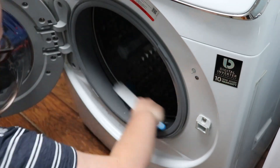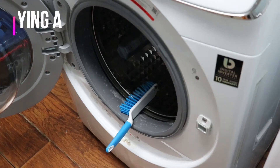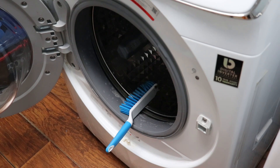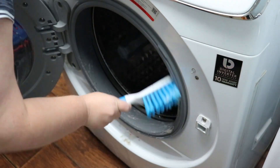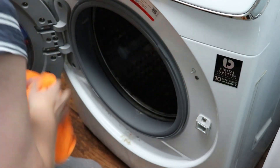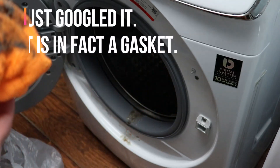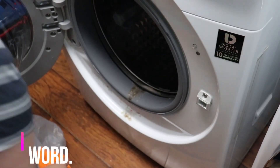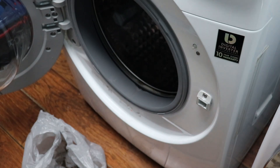I immediately regretted my decision to start cleaning the gasket because it was absolutely disgusting. I went to get a garbage bag right away because I realized this was going to be a dirtier job than I thought. I really regretted not finding cleaning gloves. The brush came in really handy — I got it at Dollar Tree for a buck. I hate to be wasteful but I'm comfortable tossing it after a cleaning like this, or throwing it in the washing machine to get cleaned.